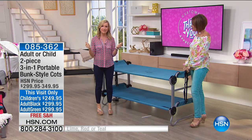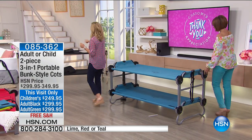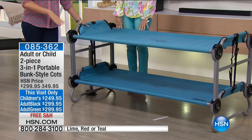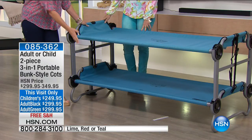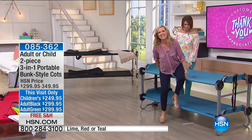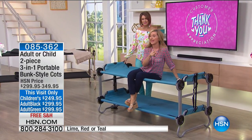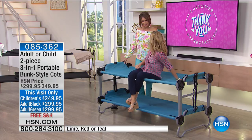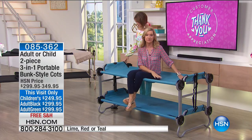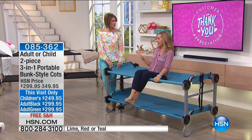The adult option weighs about 60 pounds total and supports 1,000 pounds of weight — 500 pounds per level. The kiddo bunk weighs just over 30 pounds and holds 200 pounds per level. The Disco Bed Company has been in business since 1988, supplying the military for over a decade and also used by the Red Cross. This is all about quality, convenience, comfort, and durability.